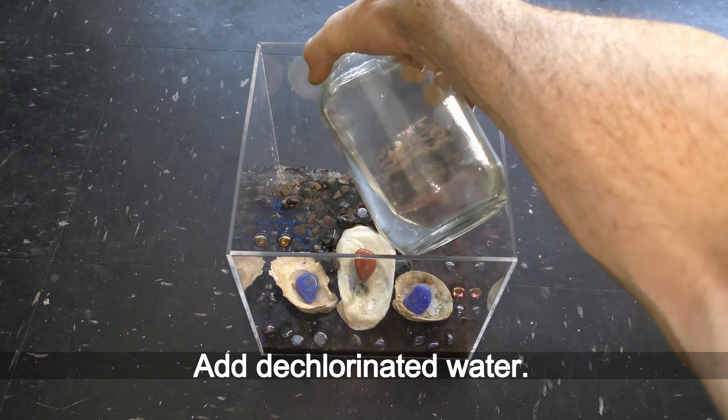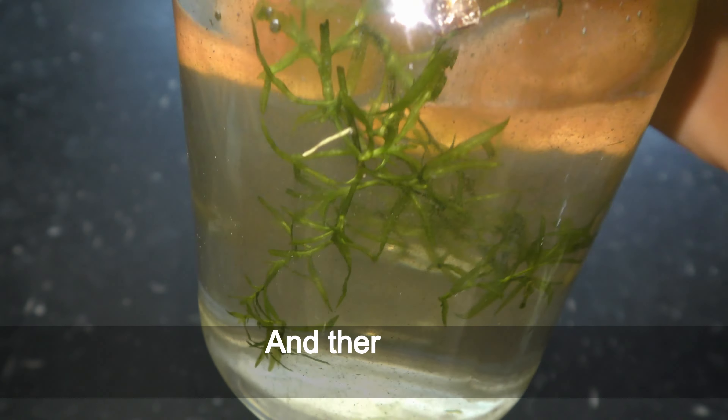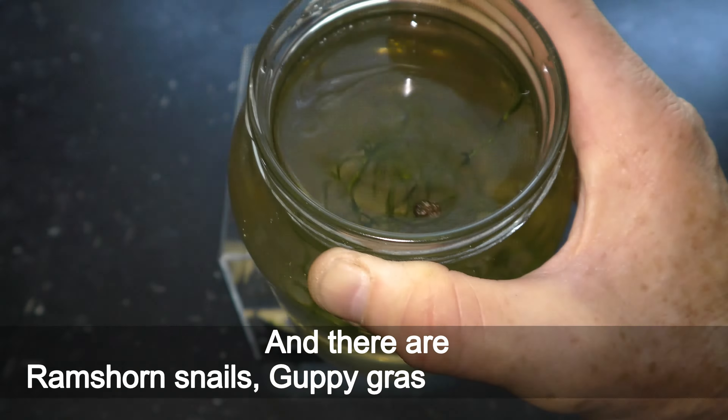Add dechlorinated water. I prefer to add aged algae-rich water. Aquatic creatures and fish feed on common green algae, and algae feeds on waste dissolved in water. To make space for my new cube aquarium I disassembled one of my old 3-liter jar aquariums, so let's reuse the water from the old aquarium as well. And there are ram's horn snails, guppy grass and marimo balls. I put all the waste from the old aquarium in the cube as well. I don't change water in my aquariums at all, so it comes with all the bacteria, seed shrimp and who knows what else accumulated over the past years.